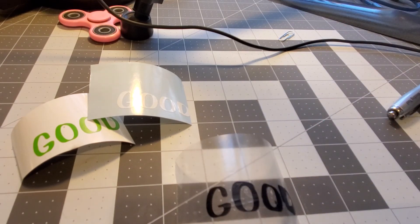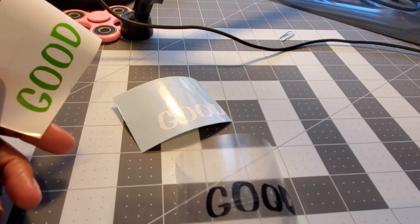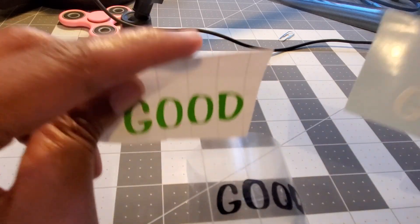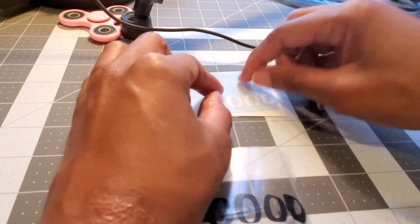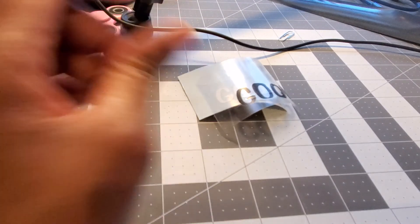If you have a mat and it's dirty and doesn't stick anymore, you can use Awesome cleaner and scrub it with a scrub brush, let it dry and it will be sticky again. For whatever reason - you lost your mat, it's beat up, it's broken - you can use removable vinyl and permanent vinyl in the Cricut Maker or Air. I have a Maker so you did see it worked very well. You are able to use your machine without a mat, and you can also do HTV without a mat as well.